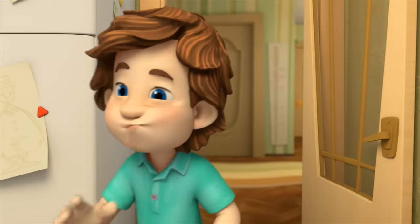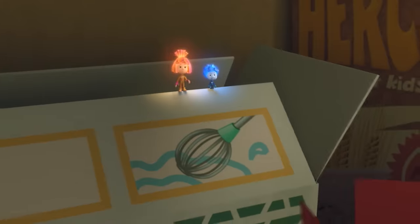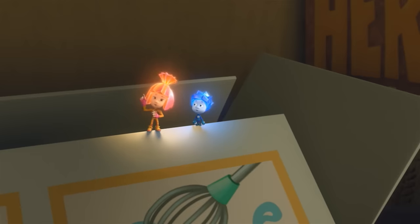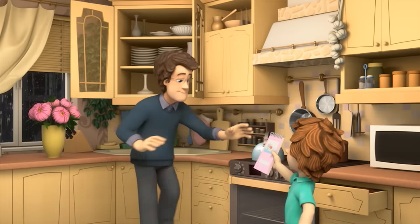Where do we keep our recipes? They're not here. Where could they be? What are you looking for? A recipe. They're in the drawer by the stove, over there. Great, thanks a lot. Here they are. That's fantastic.